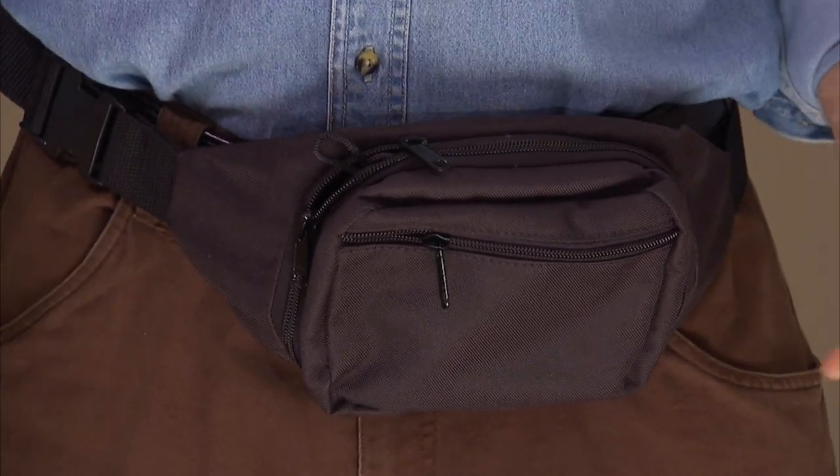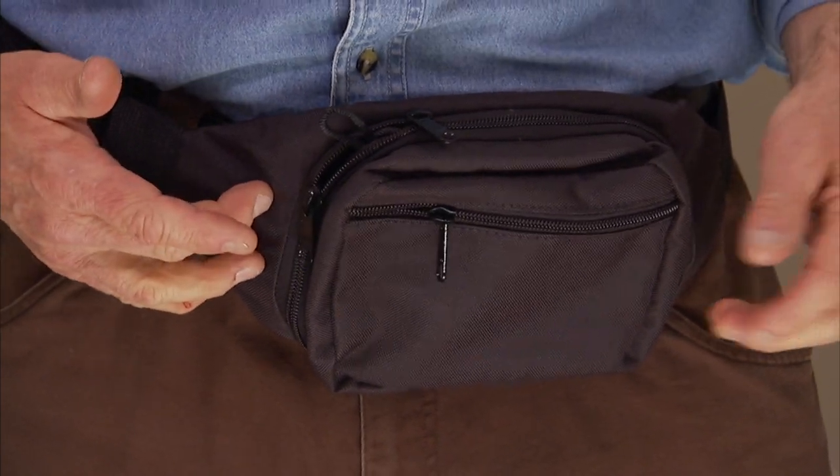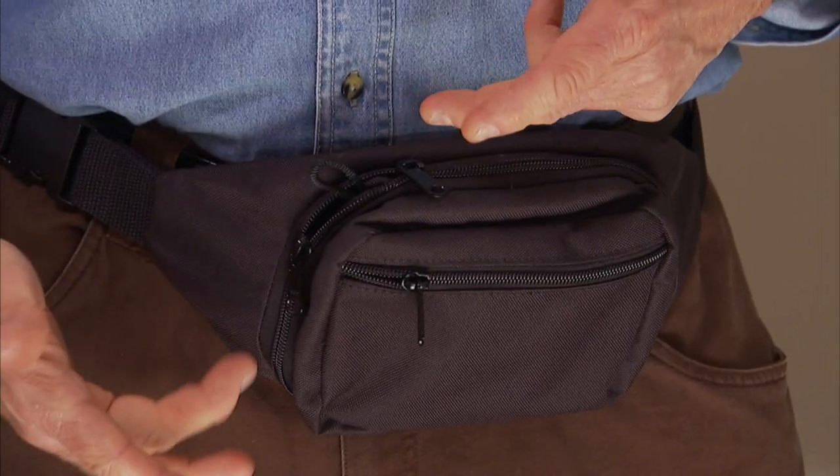This particular model is the Gunny Sack Junior. Like all members of the Gunny Sack family, it's constructed out of thick, durable nylon and has ancillary pockets for small miscellaneous items, in addition to the main gun-carrying compartment.